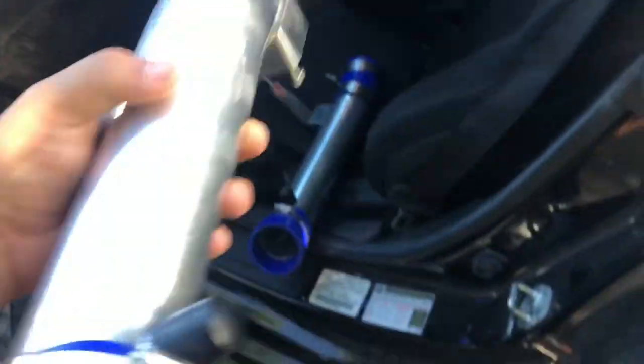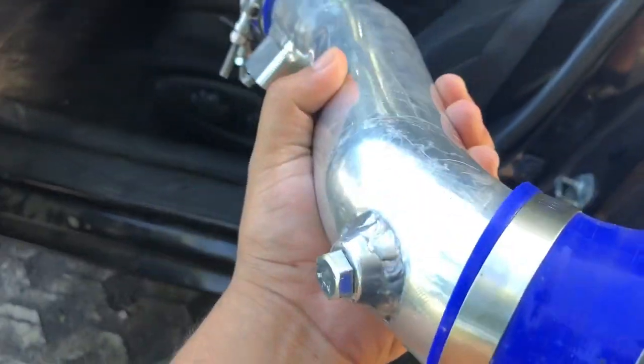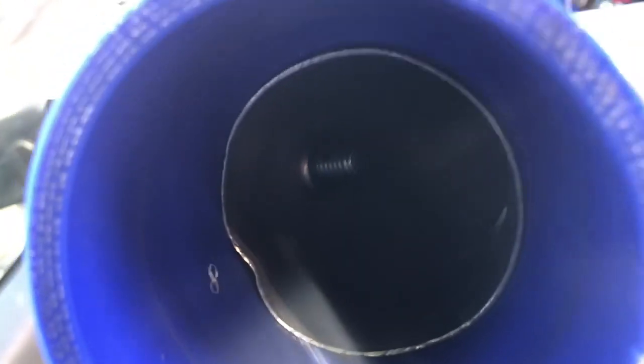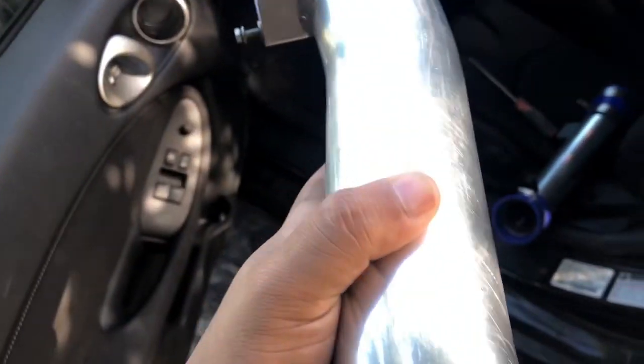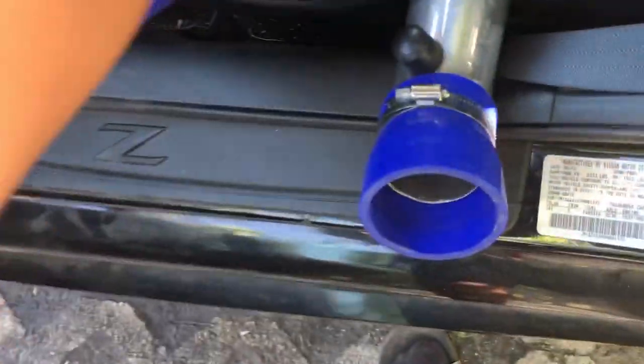That one is a little bent right there, and this one's whatever. That's another reason why I got them cheap. Also, the previous owner was running nitrous on his car, so he had these welded. He went to Home Depot and bought a screw — I don't even know what size it is. I don't know if that would affect how my car runs, but hopefully it doesn't.